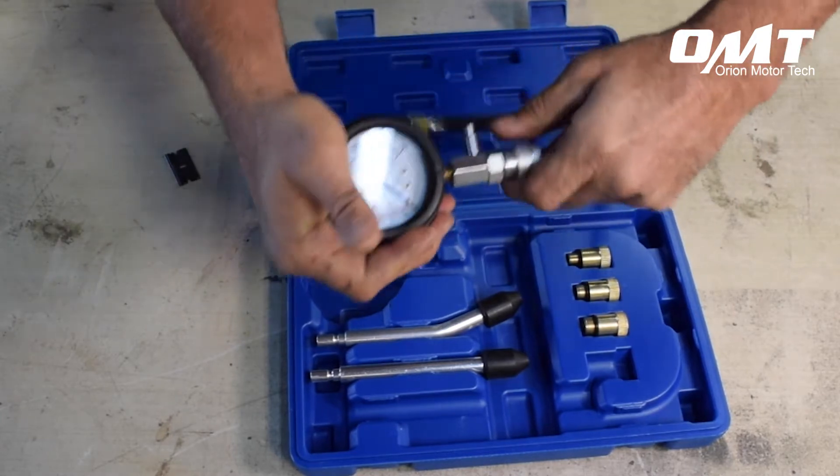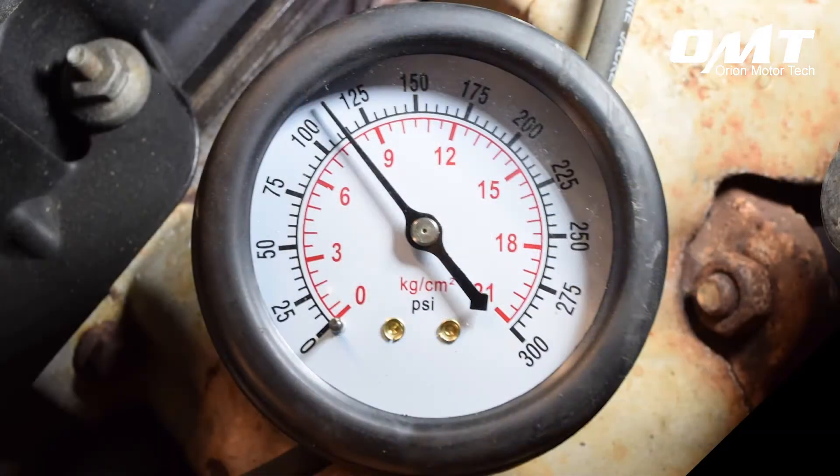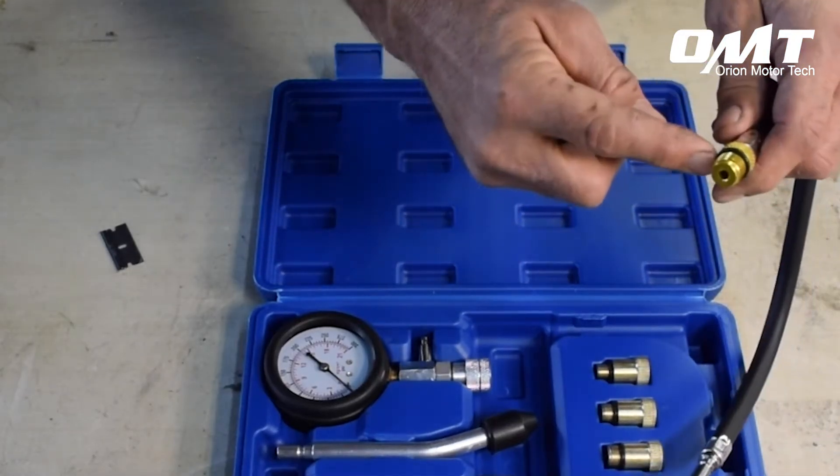This compression tester kit is made of high quality with solid build construction and has an easy to read dial. The o-rings ensure a perfectly sealed fit and are replaceable if needed.